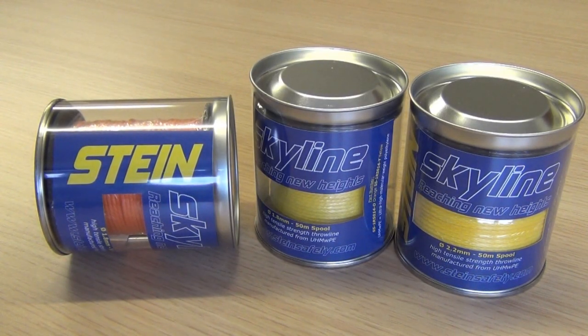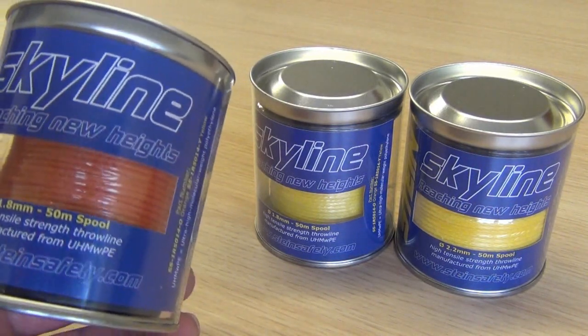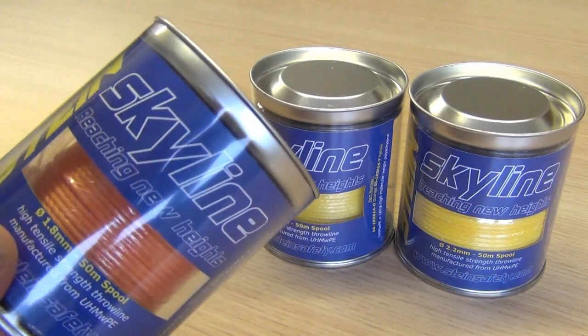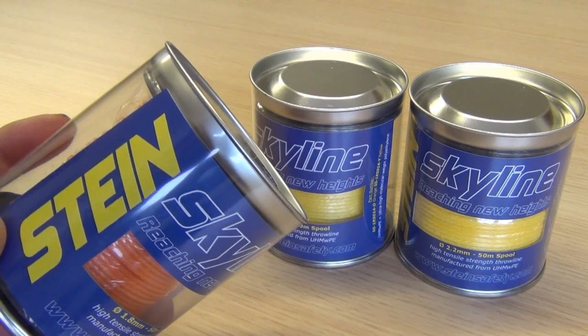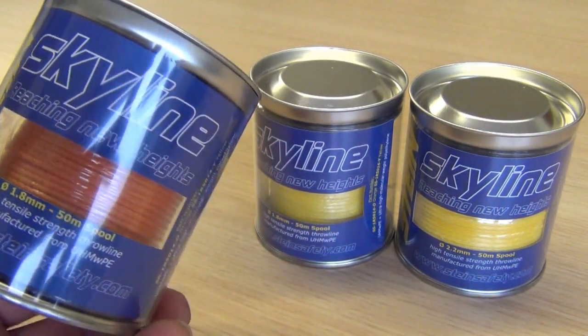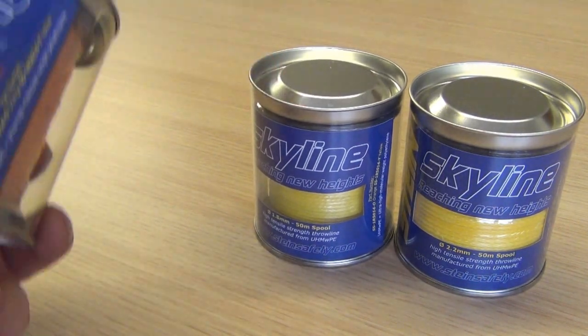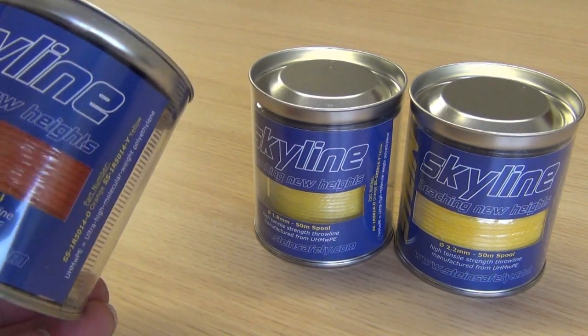This is just a short video to go through some of the new Stein throw lines available on our website. Starting with the 1.8mm — these are all Dyneema lines, so they are very high tensile strength, very strong lines. You've now got two sizes in the yellow and two different colour versions in the smaller lines.